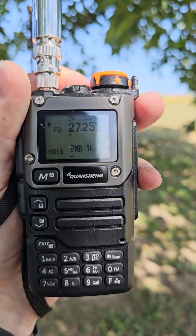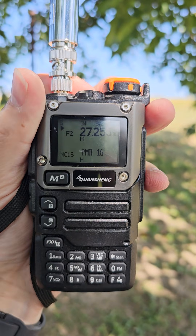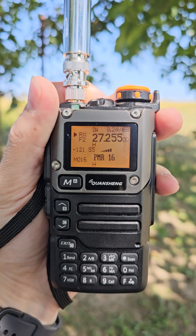Currently I am on the CB band — channel 23, or 27.255 megahertz — and I got some Spanish stations on this frequency.